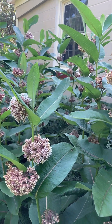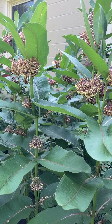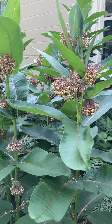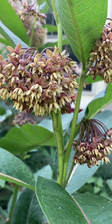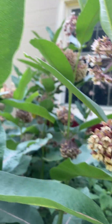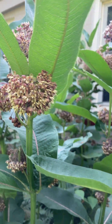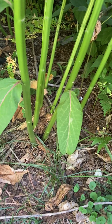Now common milkweed is not one of the milkweeds that you would want in your formal or small garden, even though it does have these lovely flowers that are very fragrant, and pollinators — bees, butterflies — will actually come to them. But it runs by underground rhizomes, so you can get a pretty large grouping of milkweed fairly quickly.